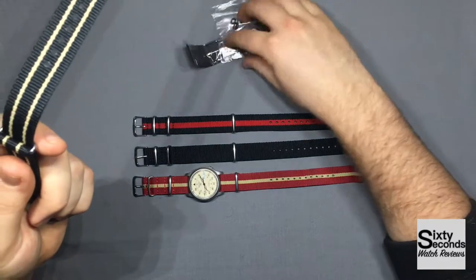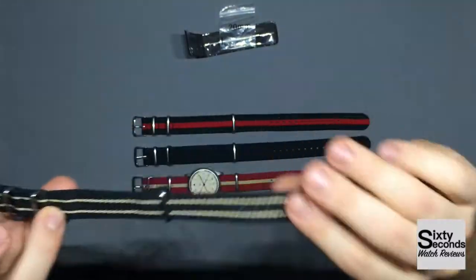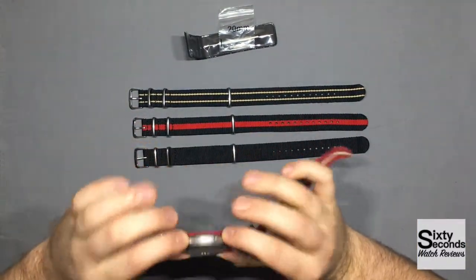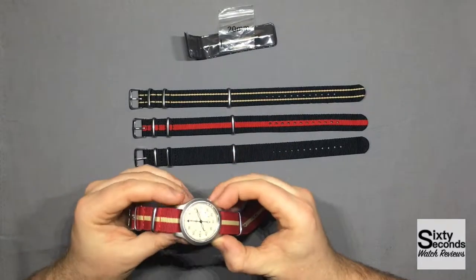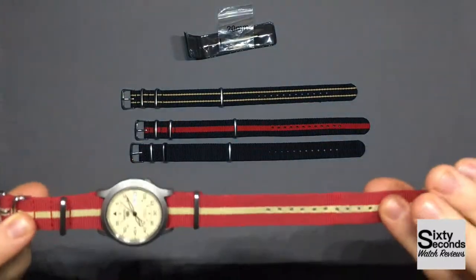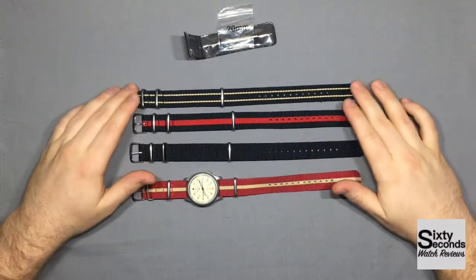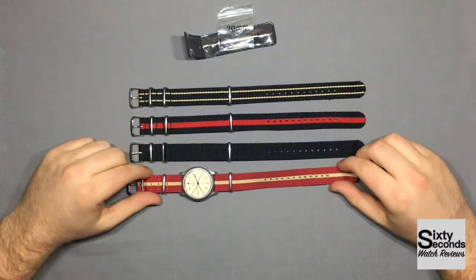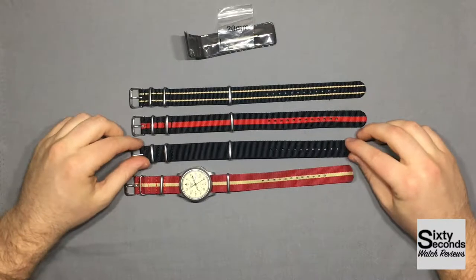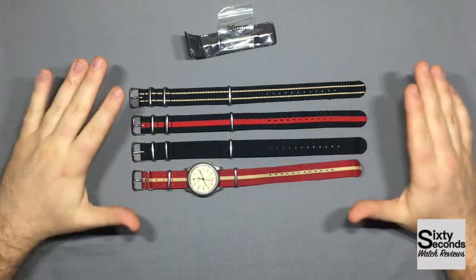If you do the math, you're spending about $2.50 on a strap — that's pretty cheap. I don't notice any discomfort; it does not itch my arm. If you remember the last video, the strap that came with the SNK803 was just totally itchy and stiff — I did not like it. These don't provide that. This is the one I have my SNK on all the time, and I don't even feel it anymore. It's soft. I don't even realize I'm wearing it sometimes. You don't want your band pulling your arm hair or being itchy and uncomfortable.